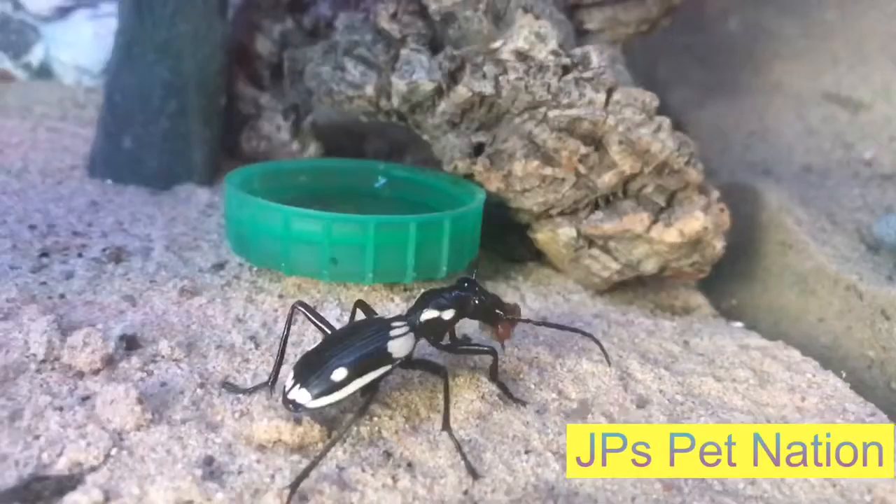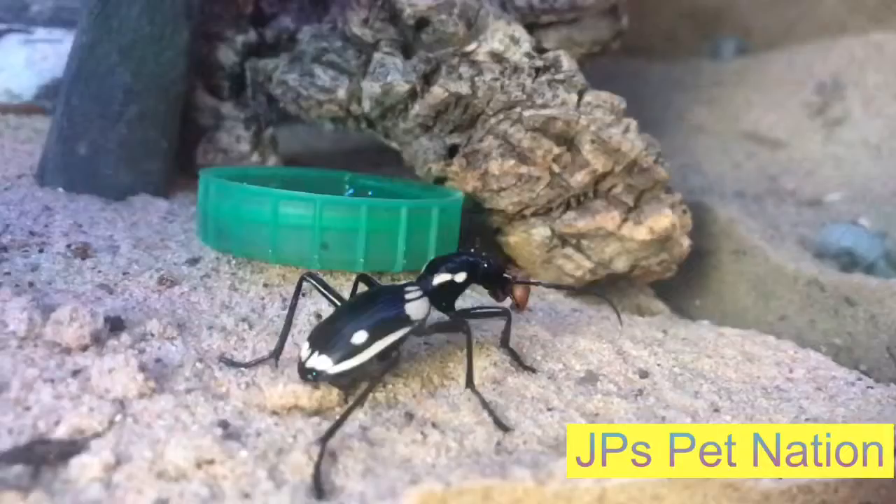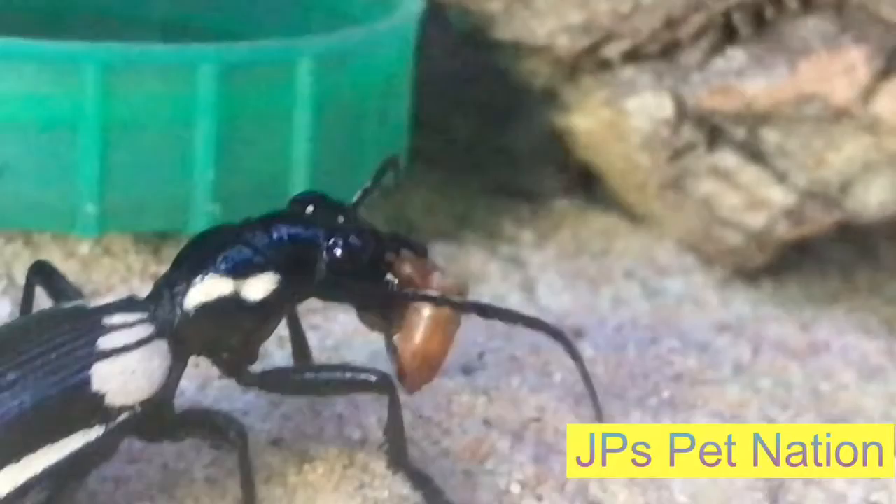I have thrown another couple in the back there. Can we see them next to the rock to get the other ones to come out and get it? We shall see. Hopefully they don't bury themselves in the sand, but he is enjoying that for sure and making short work of it as well.